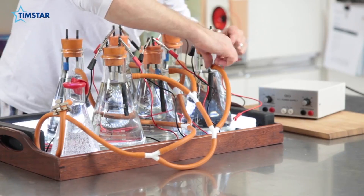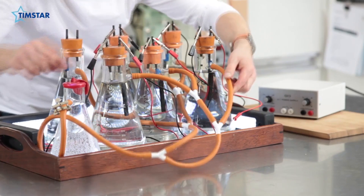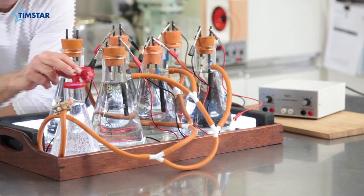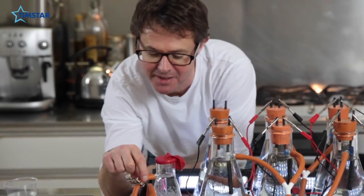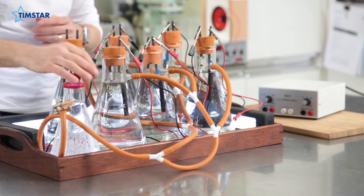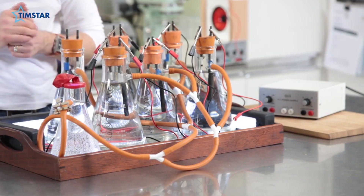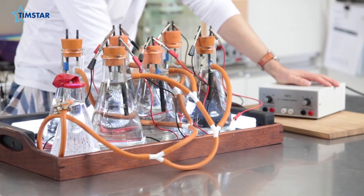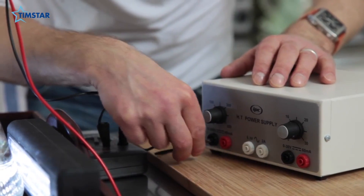Each of the filter flasks has a little nozzle, and these are connected by a series of tubes into one final smaller filter flask with a Hoffman clip on the end of the last bit of tubing and a little rubber balloon. If this works, the pressure will build up so much that the balloon will have to expand to cope with it. You need to hook it up to a high-tension power supply, connected through the ammeter so we know what the current is going to be, with the negative contact here and the positive contact here.